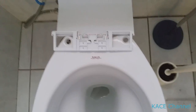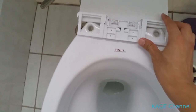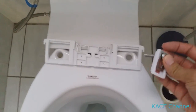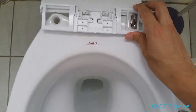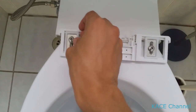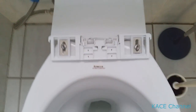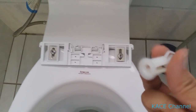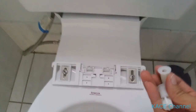Next thing to do is place this fixture that you just removed — place it on top of the toilet bowl. Following that, put a screw fitting and just line it up. Then put a nut from the bottom, and do not tighten it too much — just put it on slightly.